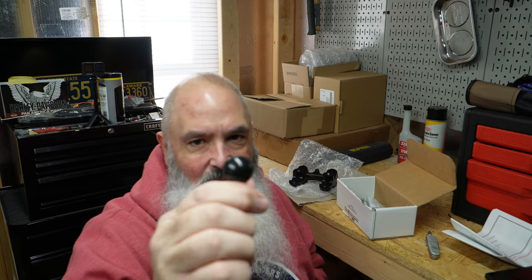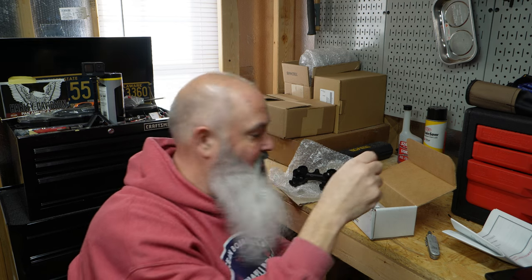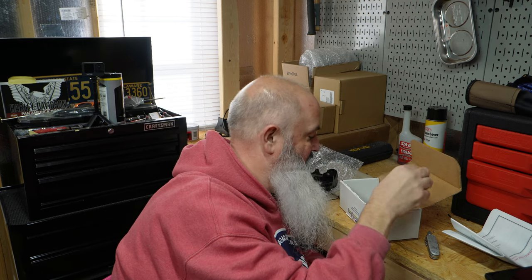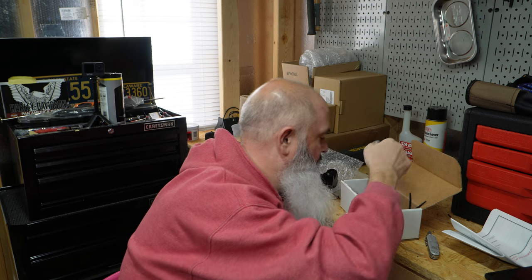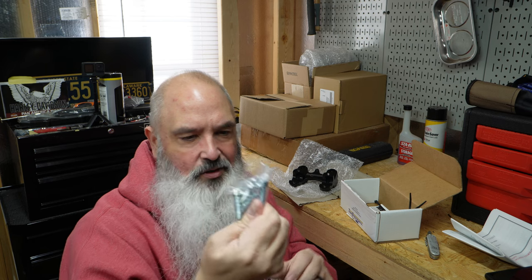Not cheap, which I guess no one wants cheap on the bars. Extra ball mount — I just collect these things but they do come in handy. A couple little buttons to fill in some holes. Zip ties. And some nice shiny screws, probably aluminum or stainless.